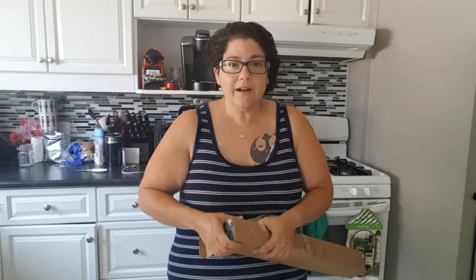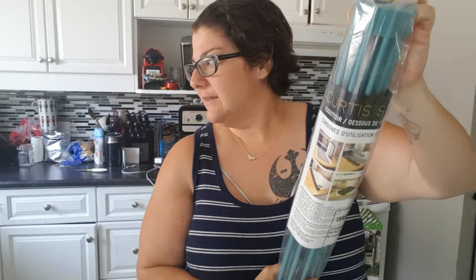You know what it is? It's my trivet, guys! This is a lot bigger than what I thought it was. It does not look this big on TV.